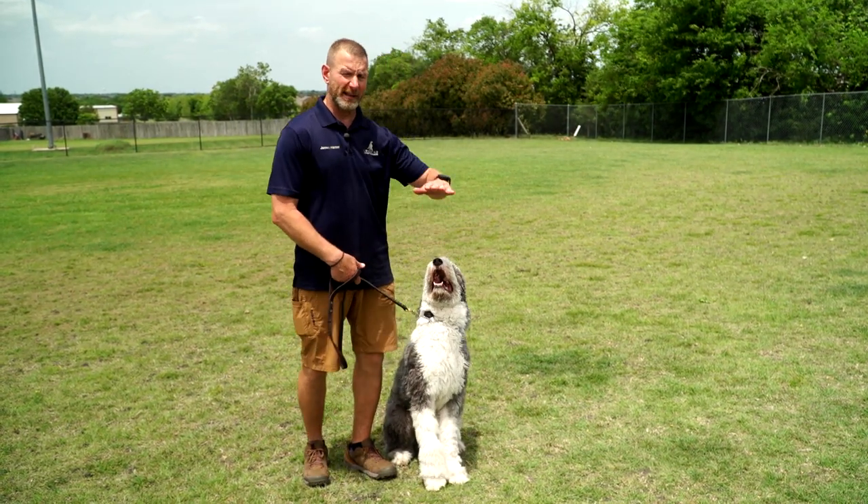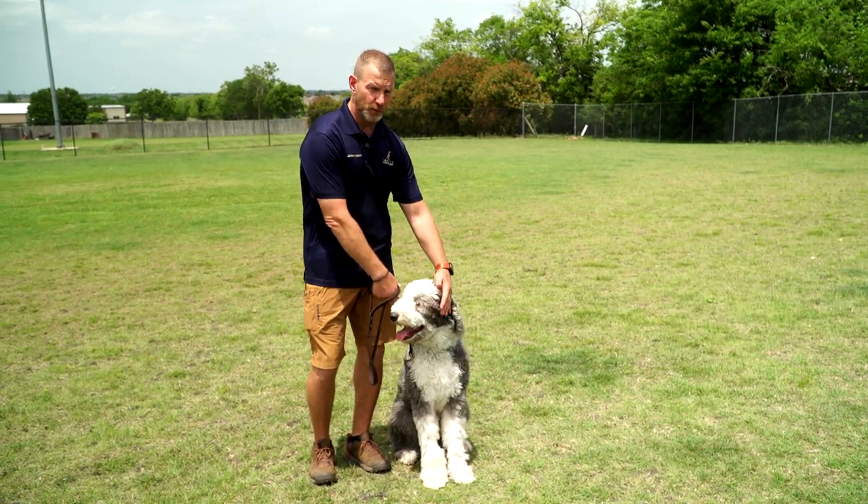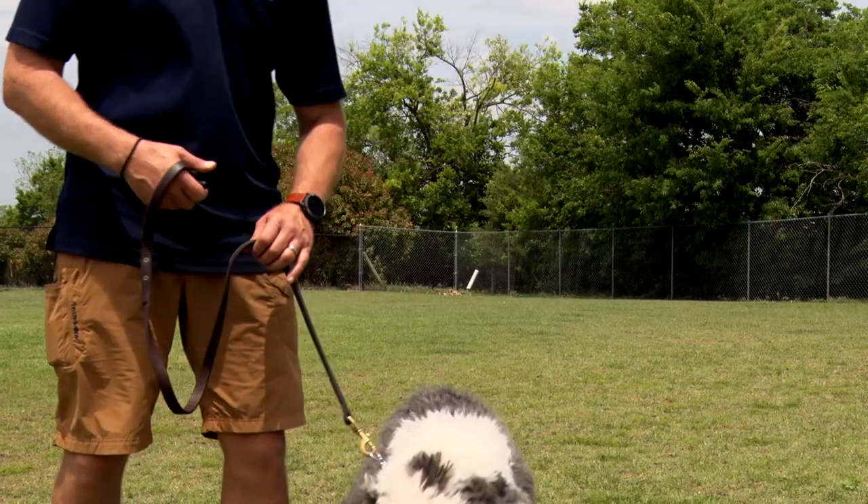And the moment the dog commits to going into a sit, I'm going to say the word, stop tapping, release the pressure, and praise the dog. It looks like this.